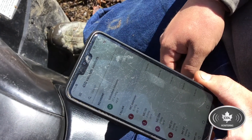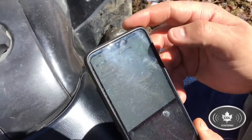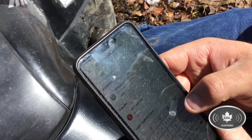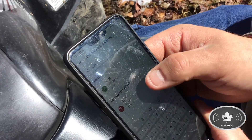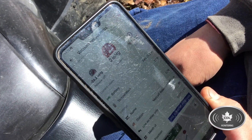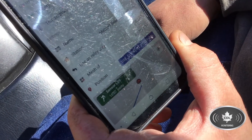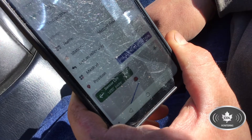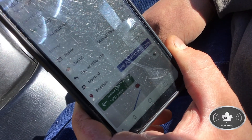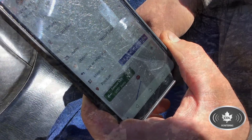The next sensor we're going to go check for leaks on is L09. We're going to type that in on the CDL app. That one is reading zero inches and on the bottom you can see that we are 1,650 feet away. So we're going to go to that sensor and check that line for leaks.